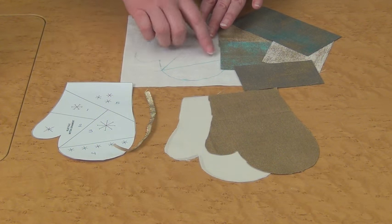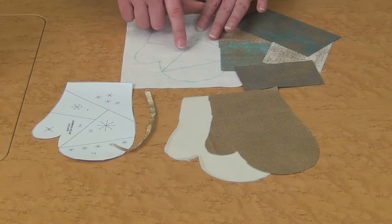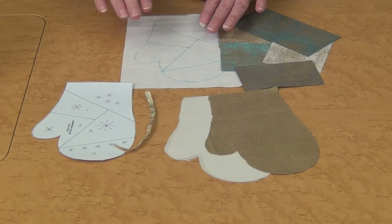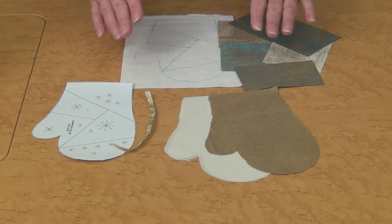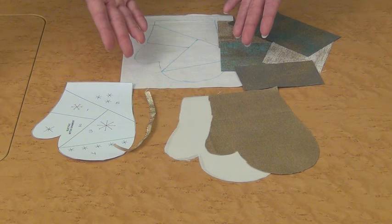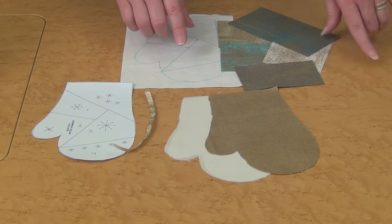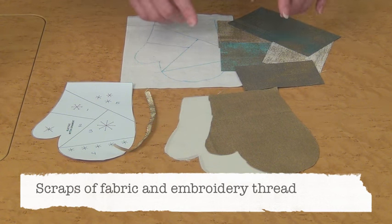You're going to trace the pattern onto the muslin and mark the lines that you're going to piece on. This is like foundation piecing or crazy quilting, but in this case you're going to leave the muslin in the project — you're not going to tear it away. You'll also need your scraps of fabric and embroidery thread to do the decorative stitches.